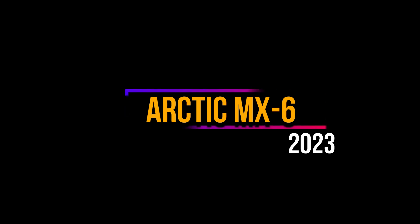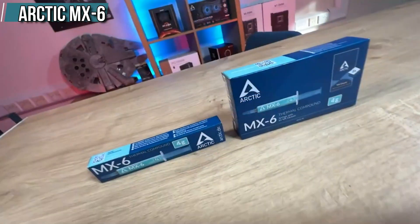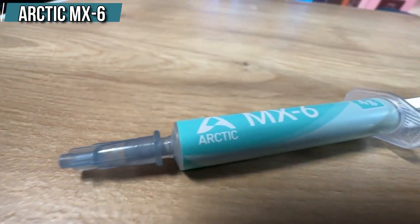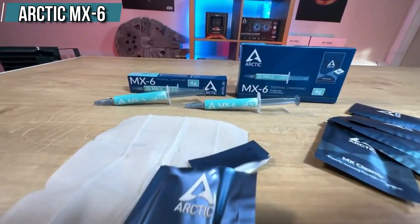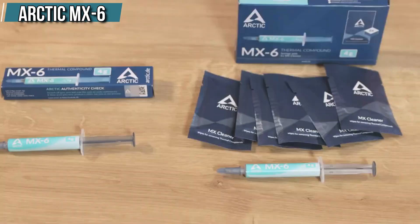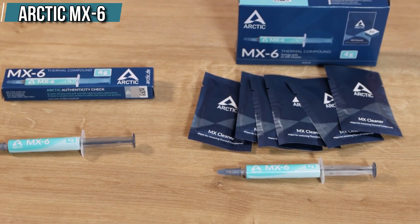At number five we have the Arctic MX6. The first thermal paste on our list is the Arctic MX6, which is the latest and greatest from Arctic, a well-known brand in the PC cooling industry. The MX6 is an upgrade from the MX5, which was already a very good thermal paste. Arctic claims that the MX6 delivers a 20% improvement in thermal performance over the MX5, with increased viscosity and stability.